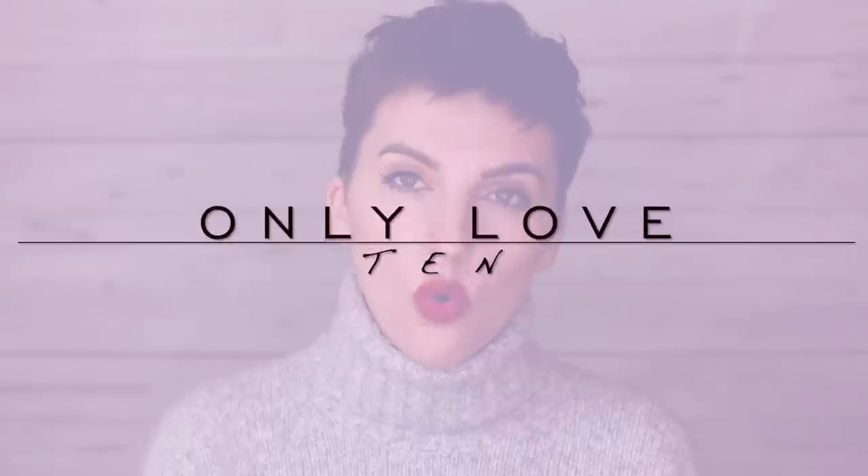Number ten: only buy what you love. To quote Marie Kondo, only bring in pieces that bring you joy — pieces you're obsessed with. Anything you're questioning or making compromises for, don't do it. It adds noise to your wardrobe and takes away from its function. When you love every single piece, you love your whole wardrobe, and you'll never have to say 'I have nothing to wear' again.